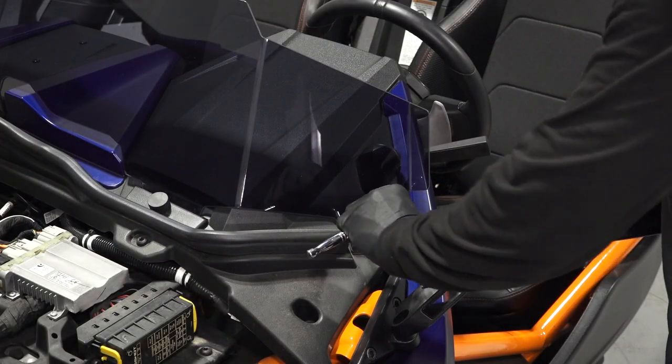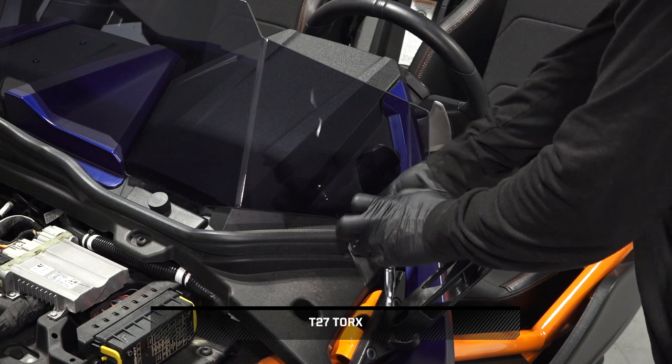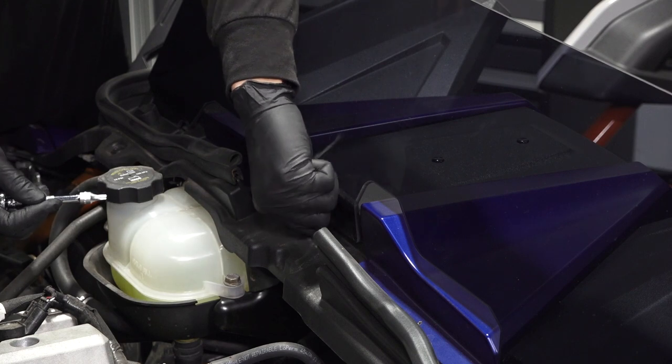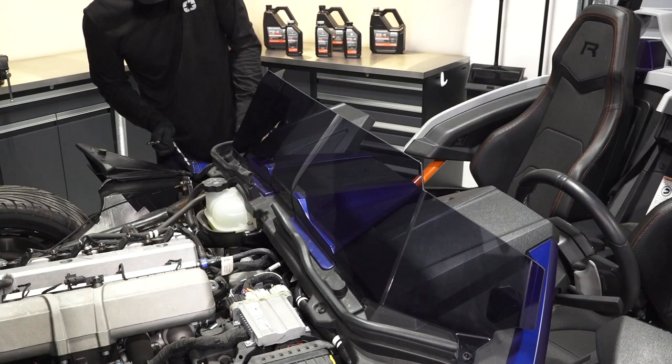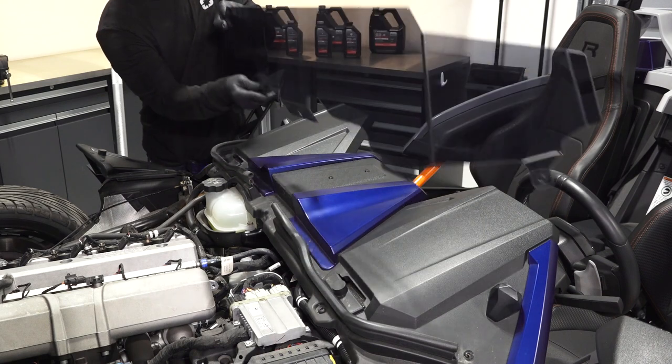To remove the wind deflector, start by removing and keeping the three fasteners from the base of the wind deflector. If equipped, remove and keep the screw, washer, and o-ring from the center wind deflector mount. Finally, remove the wind deflector and carefully set aside.